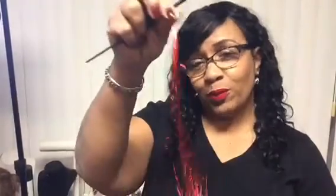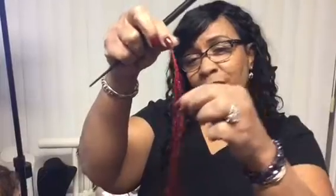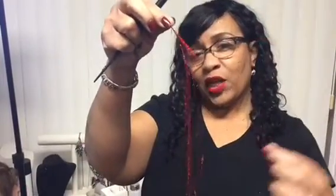YouTube viewers, Fern from the House of Glamour. We're going to put these little tensils in our mannequin's hair today, and it can be done on your hair as well. So I'm going to show you how I put them in my client's hair.